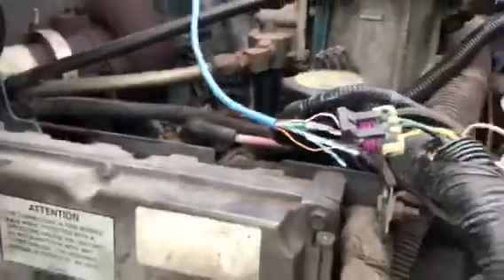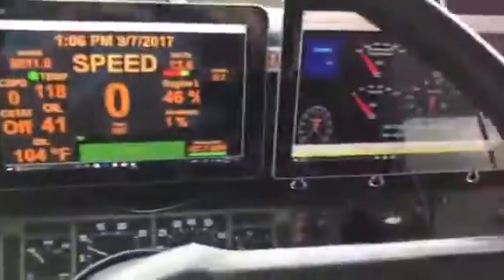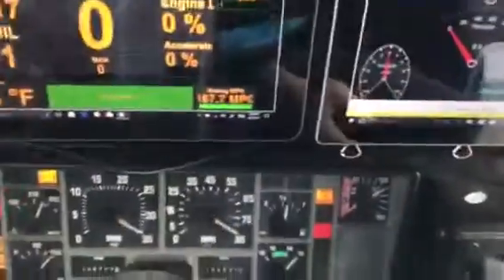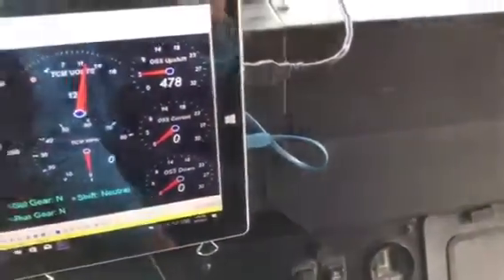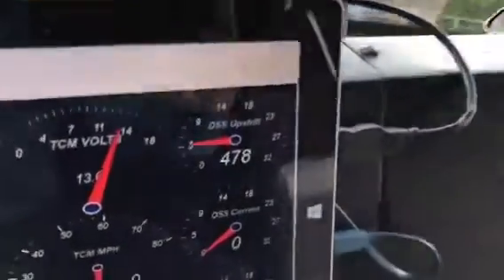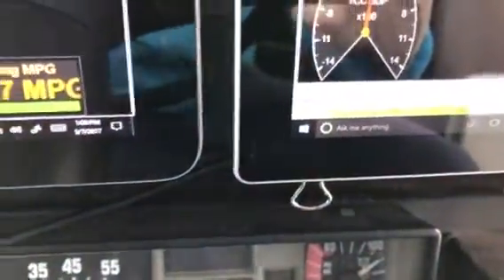Now let's go see what happens — I stuffed them in there. Our little EFI Live box runs our TCM. I'll start the bus; I drove it earlier today so it's still a little warmed up. Now our TCM reads voltage. I set a code here for road speed, but that's no big deal — that's just my VSS sensor and it happens all the time, clears out after a minute.